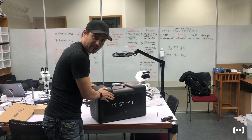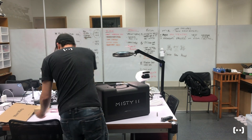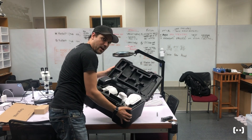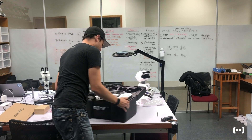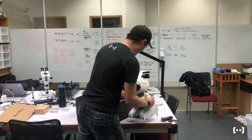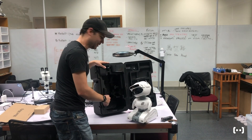It comes in this really nice carrying case you can reuse — great for carrying on planes. Two latches, pull it open. Ta-da! There's MISTI. Now I just take MISTI and pull her out by her arm. Some people don't like when I do that. Our official way is you can tilt the packaging up like this and she slips out a little bit easier.